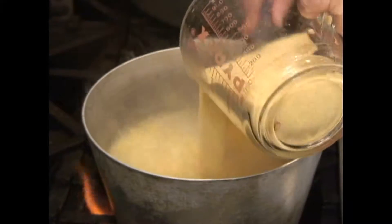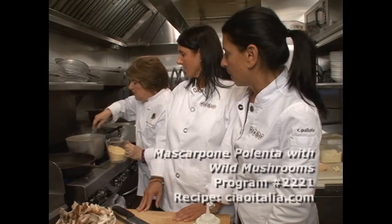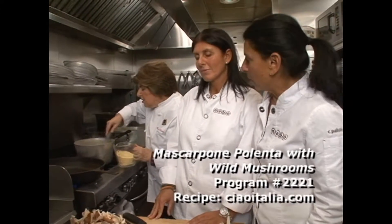We got seven cups of water and we're gonna put in about two cups of cornmeal. This is just generic yellow cornmeal. It's like making grits, only it's yellow.